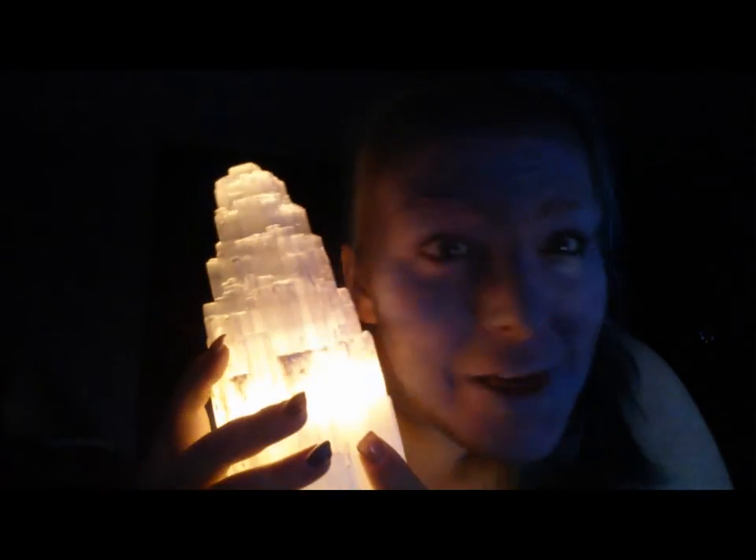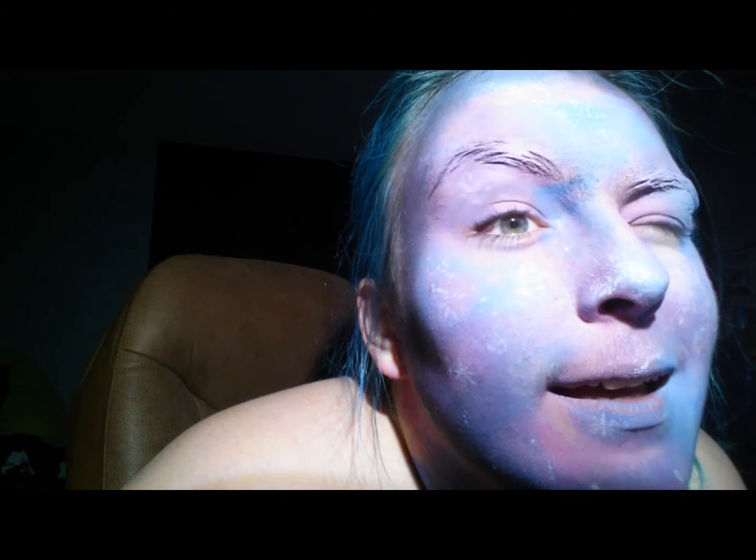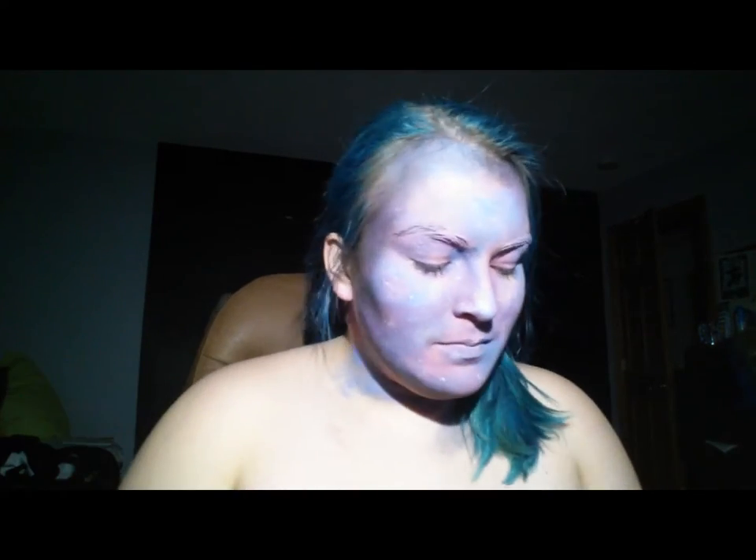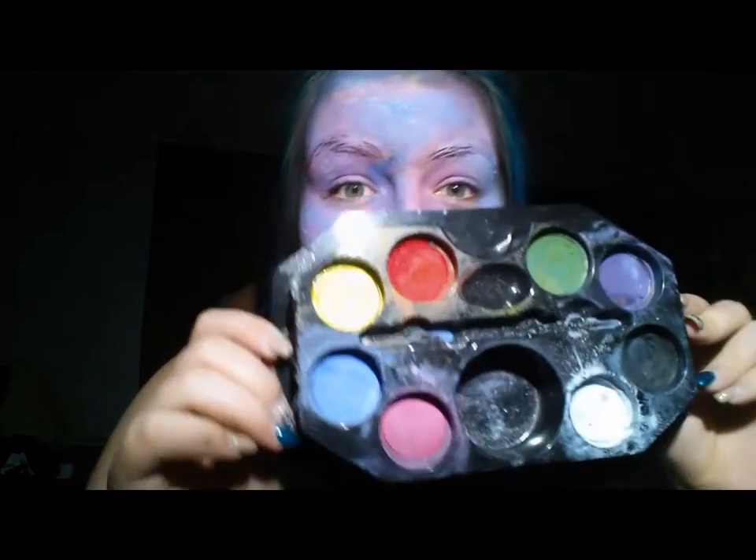I'll tell you about the products I used. Keep in mind every product I use is just what I had on hand — by no means are they the only products you can use. The bare essentials you will need are face paints. There are three popular types: water-based, alcohol-activated, and grease paints. For water-based, I use Snazaroo and Mehron most often, though there are many brands to try. I've used my Mehron basic palette for this look before — I just didn't happen to use it in this tutorial. Find the paints you want, use them, do what you please.